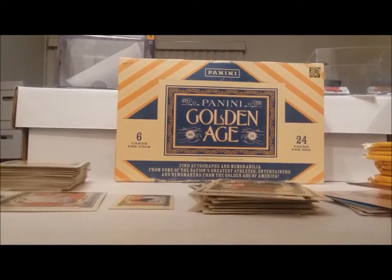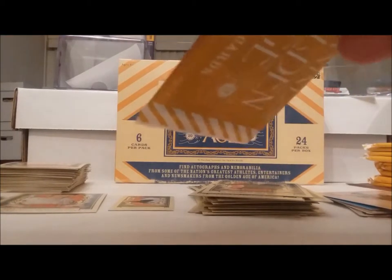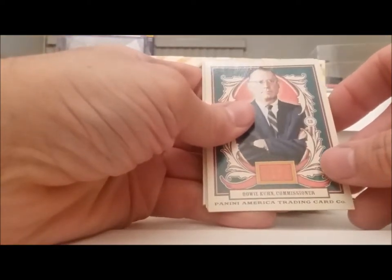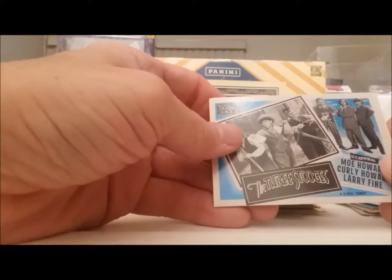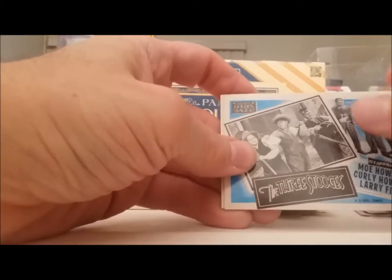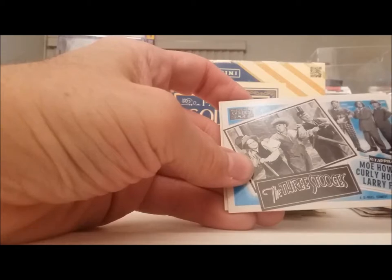We're getting down low here — got about ten packs or so left. I haven't opened our box topper yet. Who's this guy? Bowie Kuhn, former baseball commissioner. And the Three Stooges — excuse me. There's Curly — Curly Howard, very fine, the Three Stooges. That's a neat card.